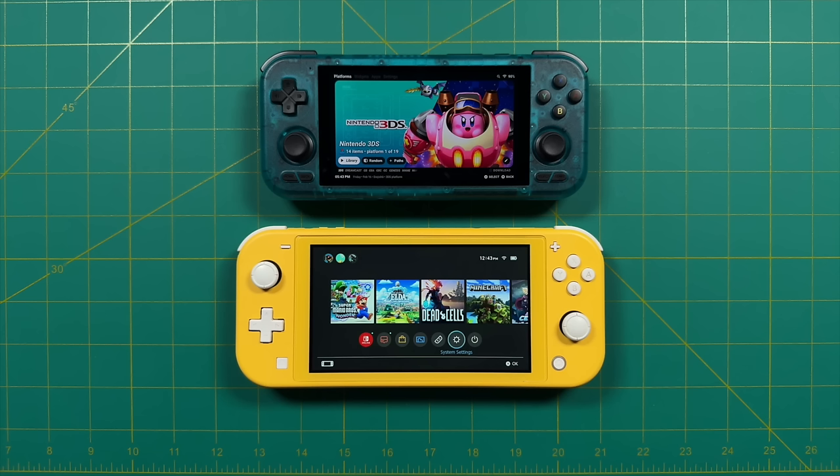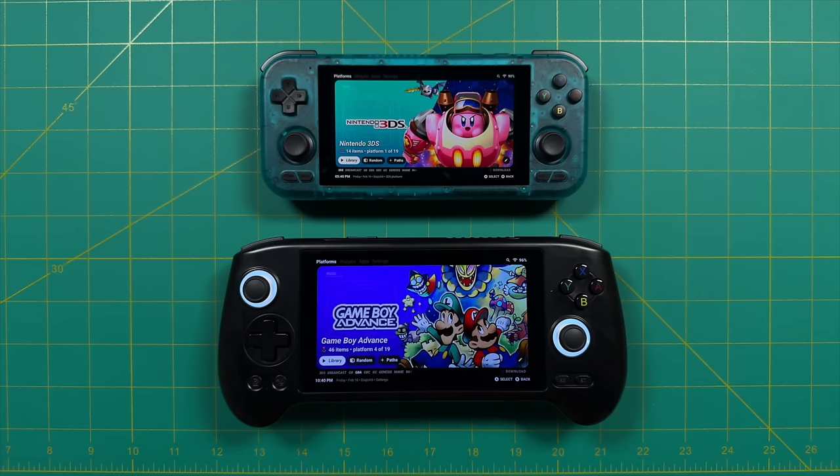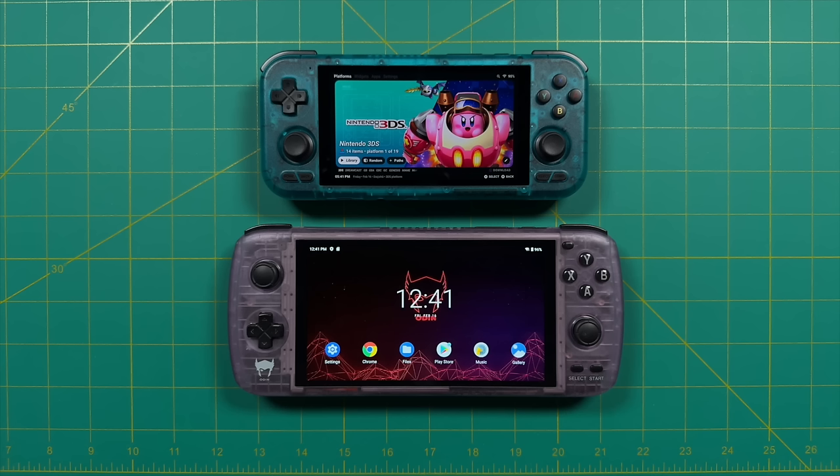For a comparison against Android-based handhelds around the same price point, here's the Anbernic RG556 with a 5.5-inch screen — the same size as the Switch Lite — and as you can see the device itself is quite a bit bigger. I'll do a more in-depth comparison when I finish that review next week. Other devices in a similar price point are the Odin Lite and Odin Pro, which came out a couple years ago with a 6-inch screen. The Odin Lite has the exact same chip as the Retroid Pocket 4.